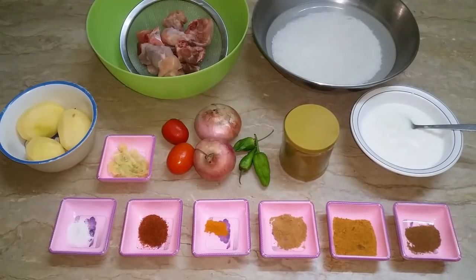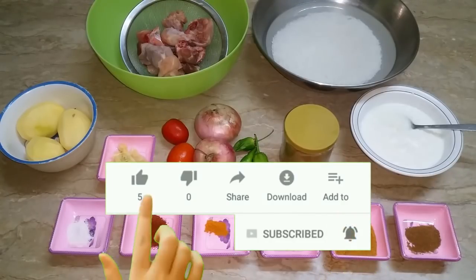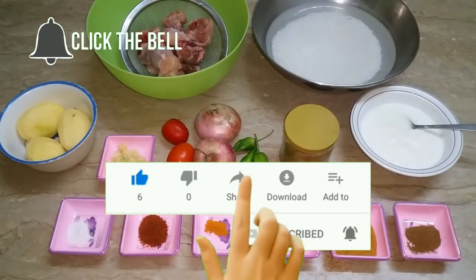Welcome to my new recipe. I am here with you and I am here with my new recipe. Before starting the recipe, if you are new, subscribe and share my videos with friends and family. Don't forget to press the bell icon so that you can get my latest videos.